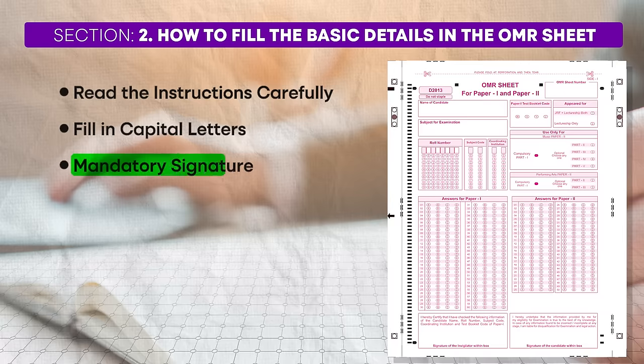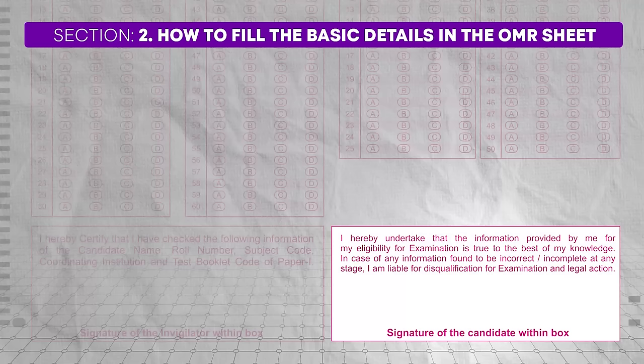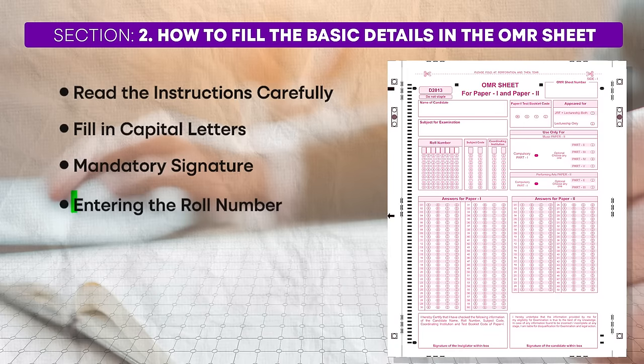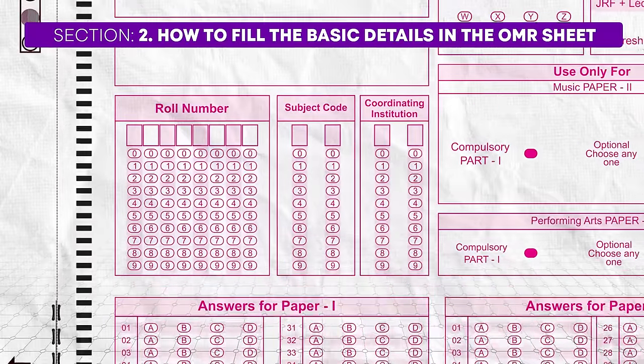Mandatory signature: your signature is mandatory at the designated signature box on the OMR sheet. Failure to sign the OMR sheet will result in your answers not being evaluated, which can lead to disqualification. Double check that you have signed the sheet before handing it in. Don't let it happen that you did everything well, answered the paper beautifully, but forgot to sign. Next, entering the roll number: filling the roll number accurately is one of the most critical parts of completing your OMR sheet. Take your time and do not rush while filling it in.